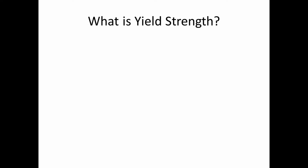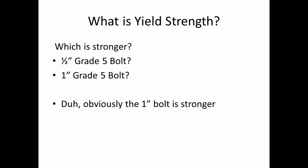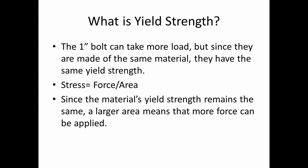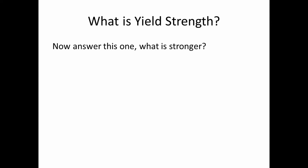In order to understand this, we have to know what yield strength is. I'm going to start with a question: which is stronger — a half-inch grade 5 bolt or a 1-inch grade 5 bolt? Well, the answer is not quite what you'd expect. The 1-inch bolt can take more load, but since they're made of the same material they actually have the same yield strength and the same material properties. Stress equals force divided by area, so a larger area means more force can be applied — thus the 1-inch bolt can take more load.